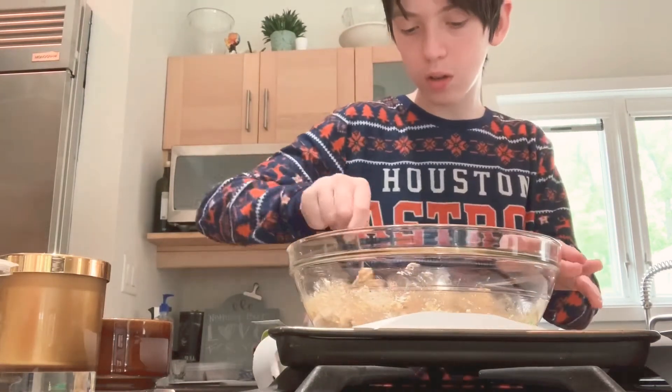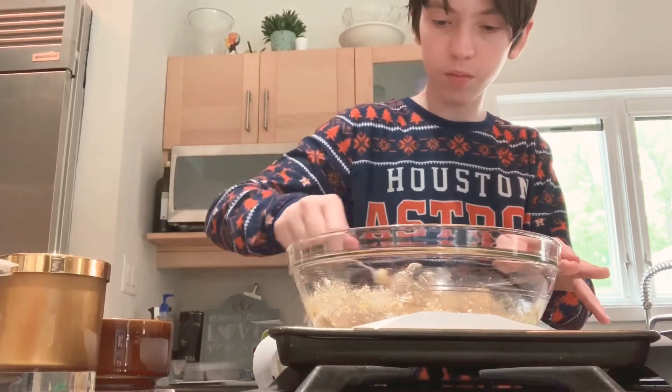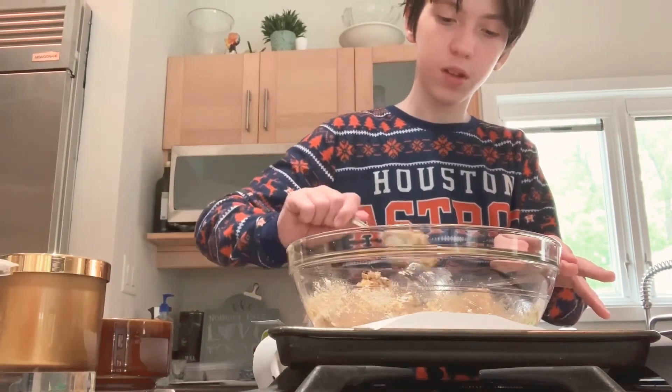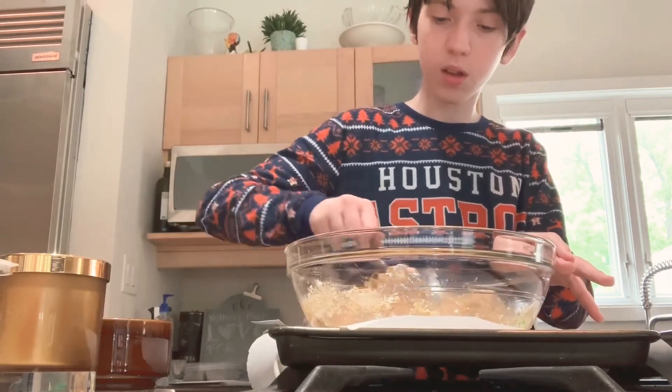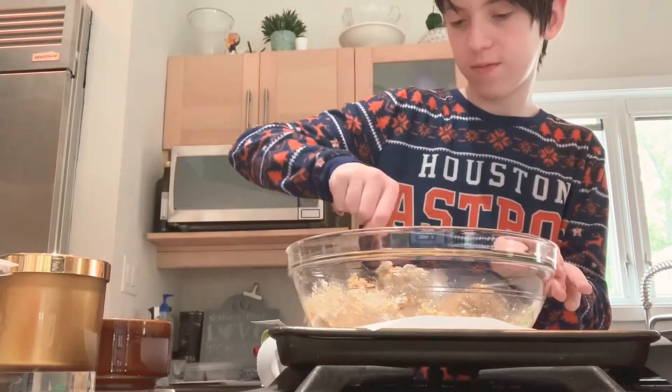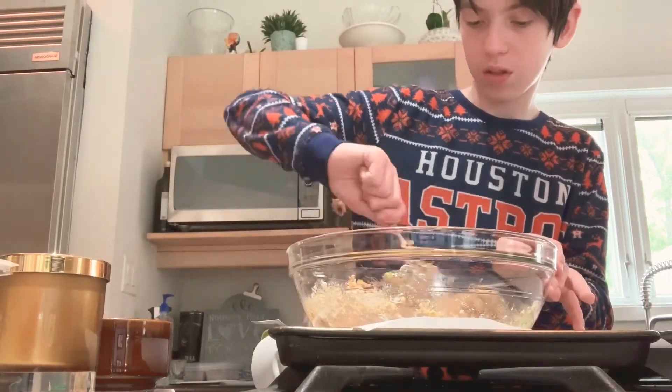Stir some more. After this, we're going to get a tablespoon and scoop. Boop.